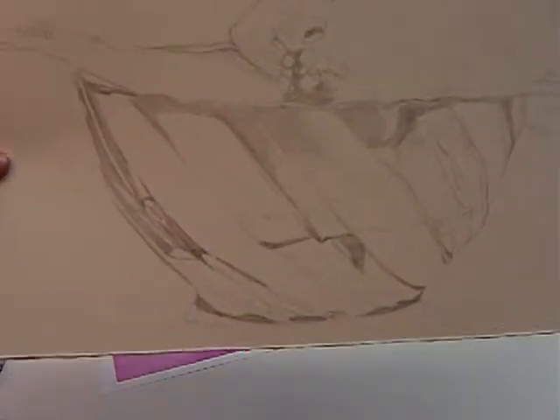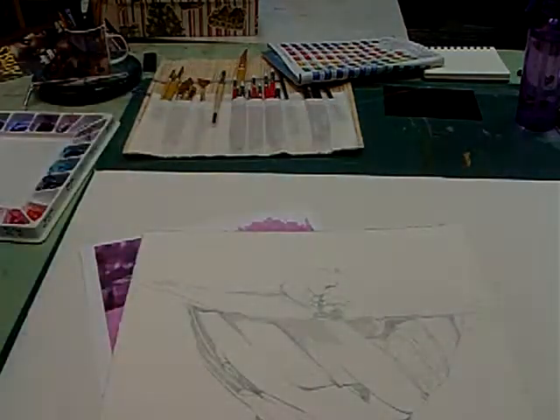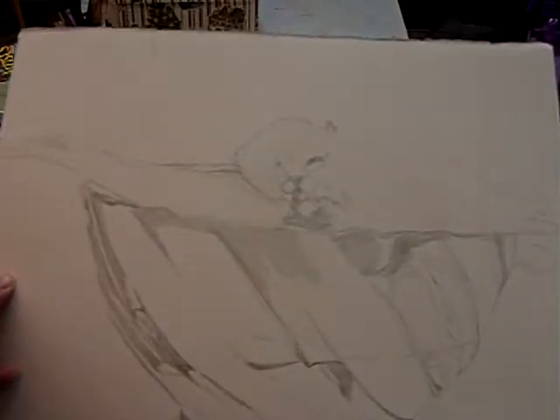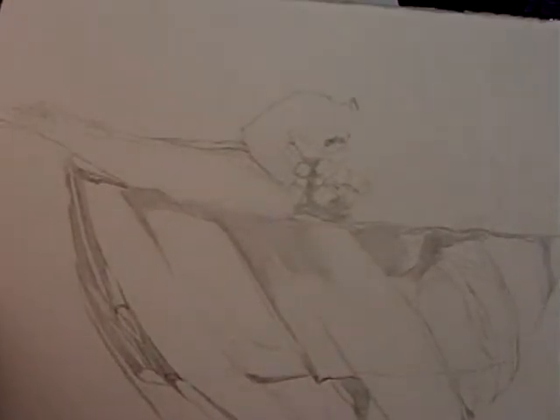So as this progresses, we will continue to show you how it changes. And when we get into all the beautiful colors that we'll start laying in there, I'll go over that in a complete lesson of itself. So for now, I'm going to impress upon you that at this stage in your drawing, it's very important to get enough of the lights and enough of the darks in here so that you have a blueprint of where to follow when you start to come in with your warm and cool underpainting and overpainting of colors. So I hope you've enjoyed this much of the little lesson and I will continue as this painting continues. Talk to you soon.